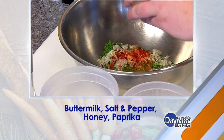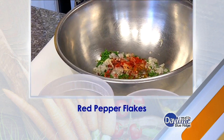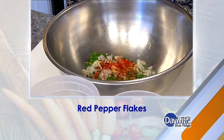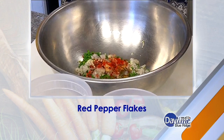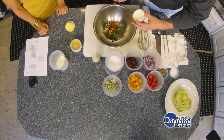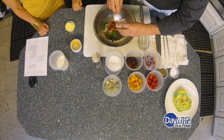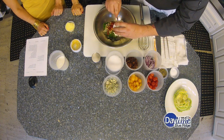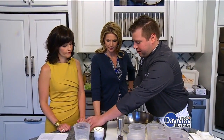Since the buttermilk is acidic, the honey balances it out. That's better than high fructose corn syrup — it's much better than that. Especially if you get local honey. Actually, during allergy season, local honey is really good for you, because the bees collect local pollen.